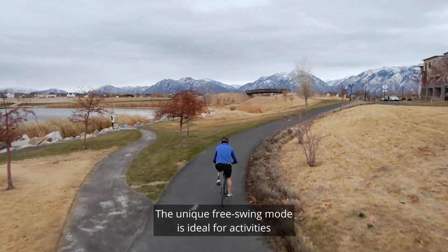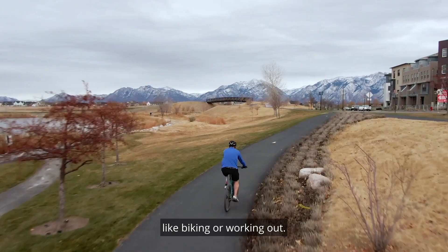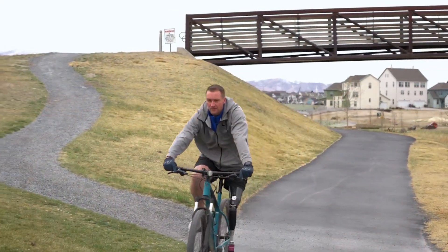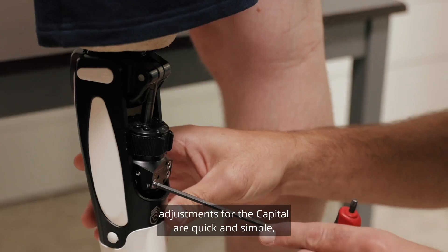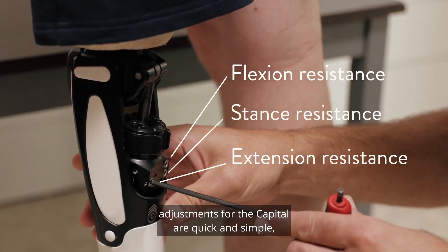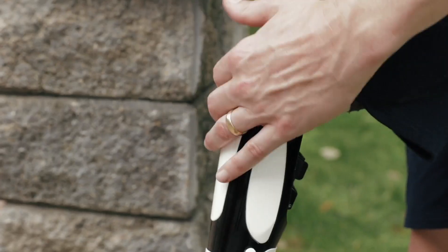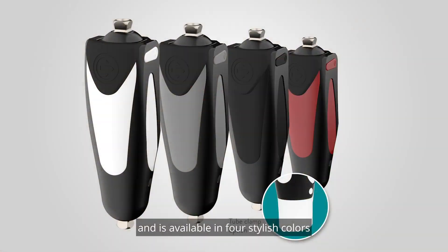The unique free swing mode is ideal for activities like biking or working out. Like the Guardian and Victor Knees, adjustments for the Capital are quick and simple using a 4mm hex wrench. The Capital is also freshwater friendly and is available in four stylish colors with two distal options.